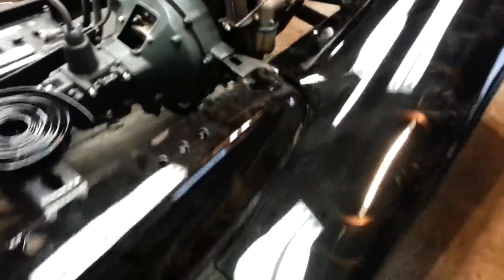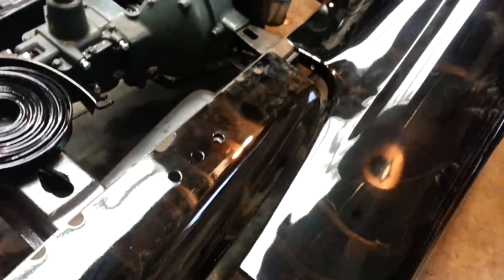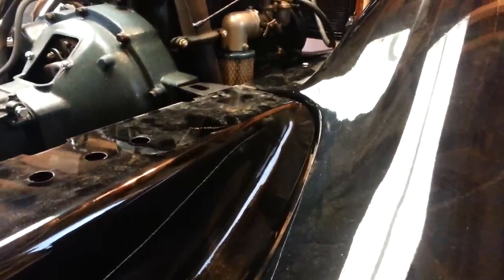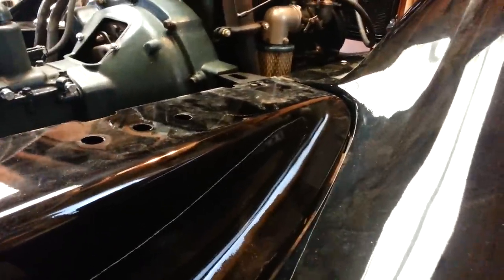We're on the right side and we're going to be installing this panel, this apron. First thing we're going to do is line this apron up to the fender, which you can tell doesn't quite match up. It doesn't match up on the height and it doesn't match up the curve. We're going to have to work this in so it matches up and the bead of the fender matches up with the apron.